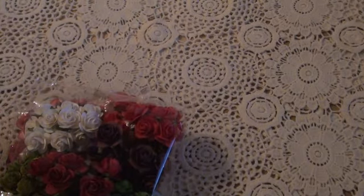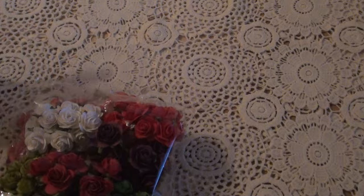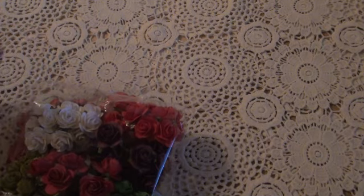Hi ladies. Hi gents. I want to share a video with you today. It's a design team project for Wild or Kid Crafts. As usual, I will pop the link to the stores down below in the description box and all the product codes.